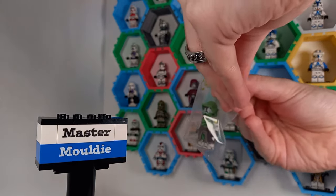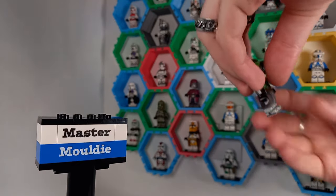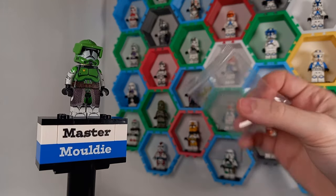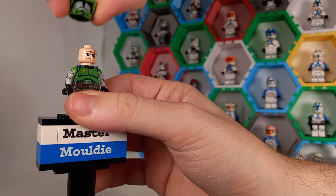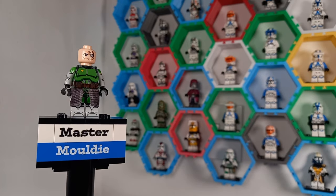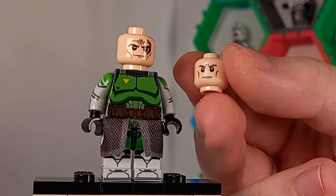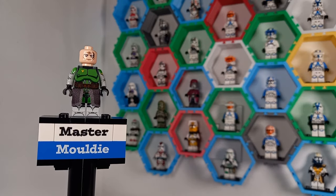Now you've waited long enough — it's time to open the minifigure you all came here for: Commander Doom. I want to prove I'm opening these fresh. They're in ziplock bags so I could have opened them before, but you'll have to take my word for it. Three, two, one — pops off without taking the head. This head is slightly different to the others; you can see there's a marking up the left-hand side. I'm not sure if we see Doom's face in the episode, but it's a really nice clone trooper.